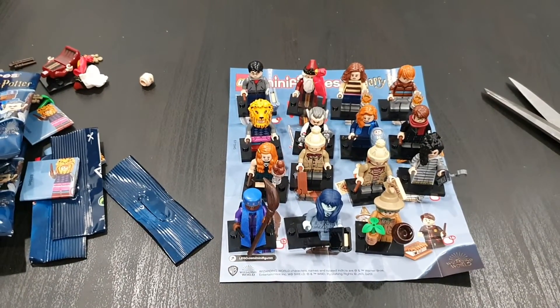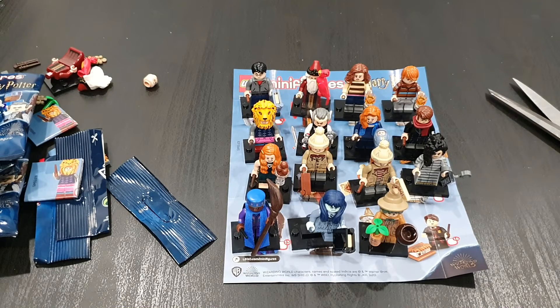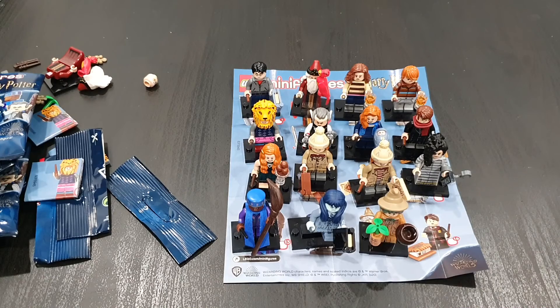So yeah, it's just Neville left. It's a little bit annoying because he's probably got the best accessory in the set — the Monster Book of Monsters. I'm sure I'll get him at some point, but probably won't do any more videos for that because it's probably a waste of money buying loads of packs to get him when I can just pop on eBay and grab the last one. Anyway, Lord Bangus out — if you've liked this string of videos please do like and subscribe and hopefully I get some more unbaggings done soon. Lord Bangus out!